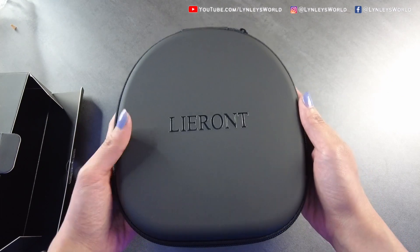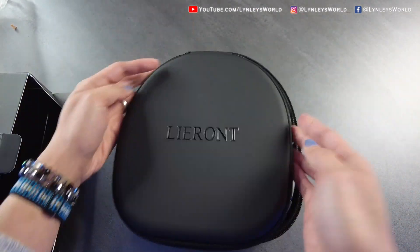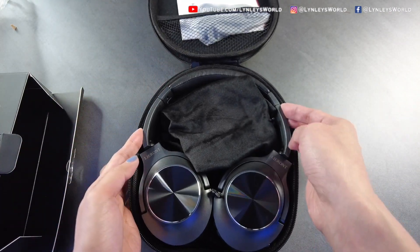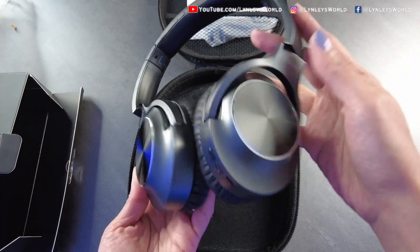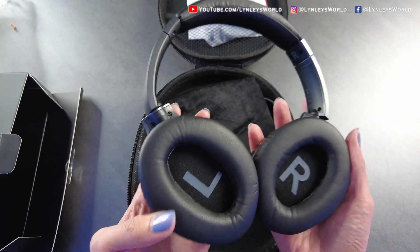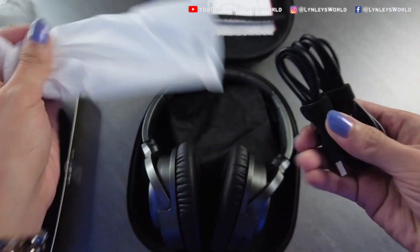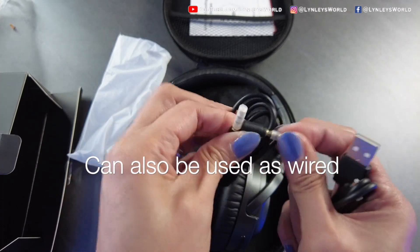It comes with a case — I love that. Look at that! You have the left and right ear cups and they're very soft. Now I'm excited to try this. It comes with a micro USB cable and a 3.5 millimeter audio cable.